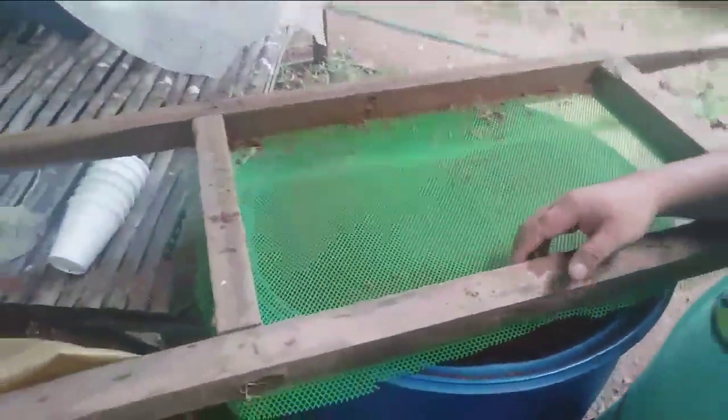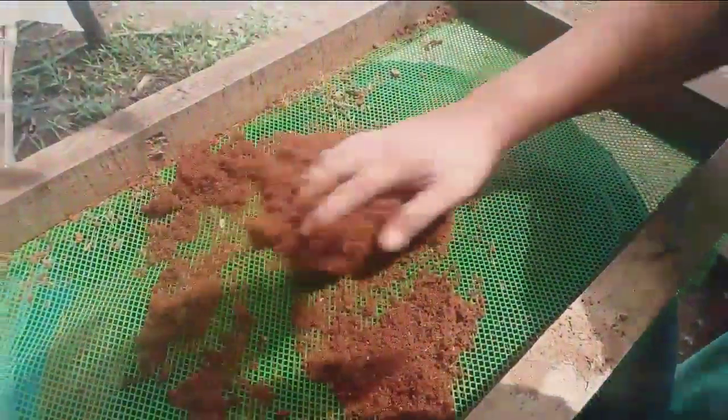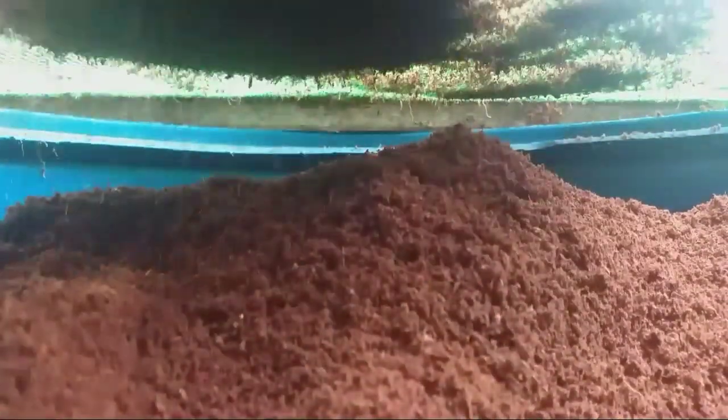Once you have your materials ready, you get the coco coir or coco peat and then you slowly do it like this. Automatically it will go through — and that's it.